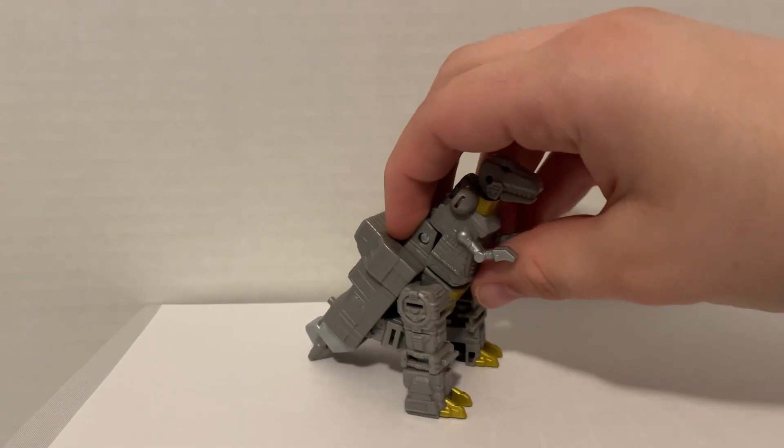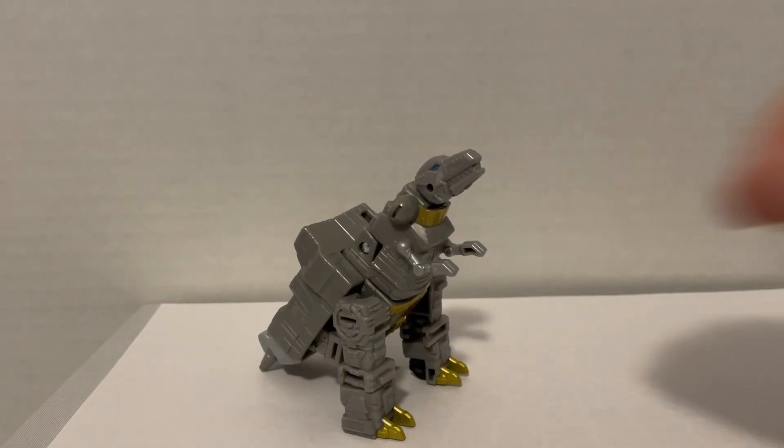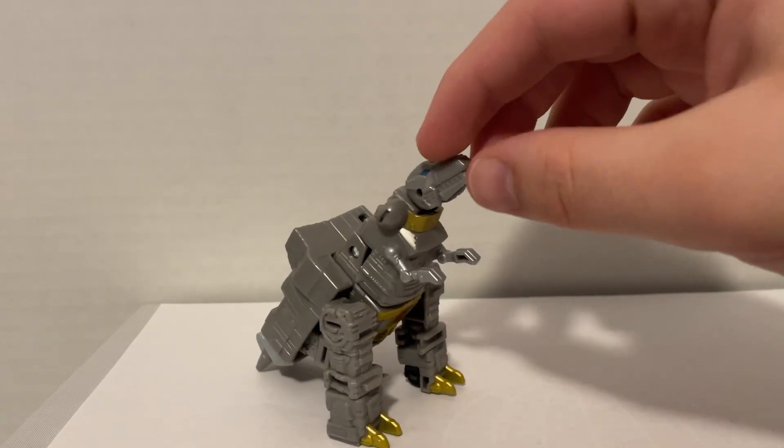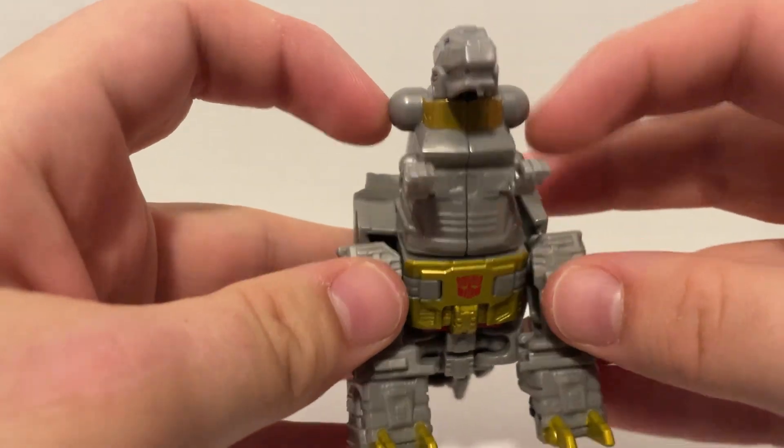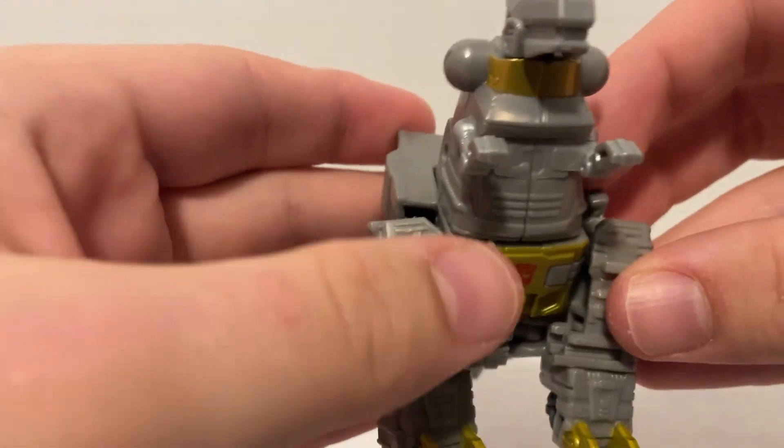But despite that, it's definitely my favorite alt mode out of all of them. Sadly, the arms can't move and the mouth can't open, but he can move his head. Also, because of the way the transformation works, he looks like he has two cancerous lumps on his neck, which probably isn't healthy.